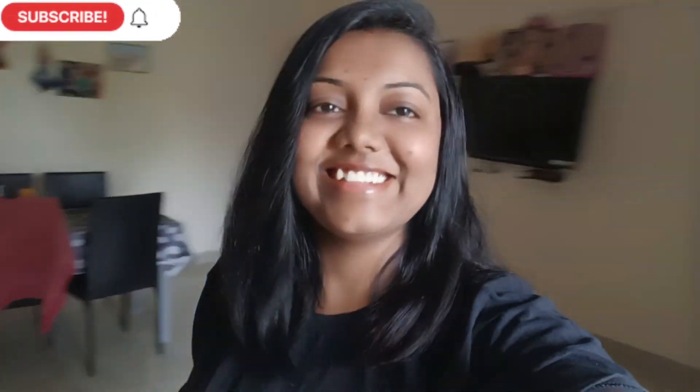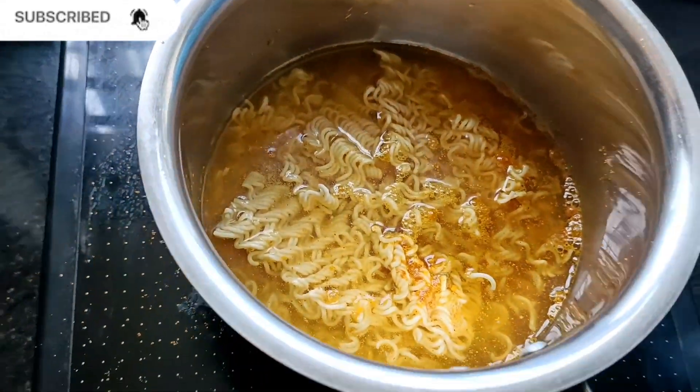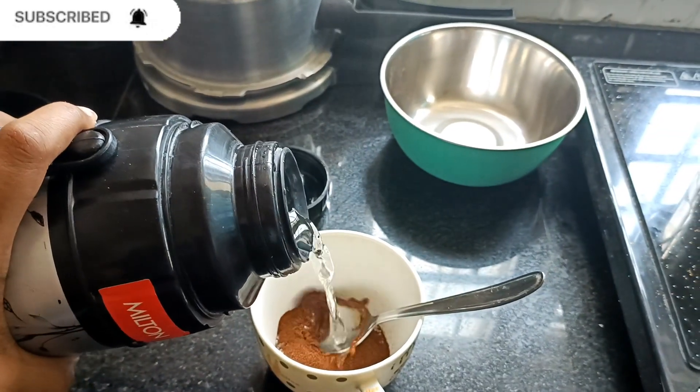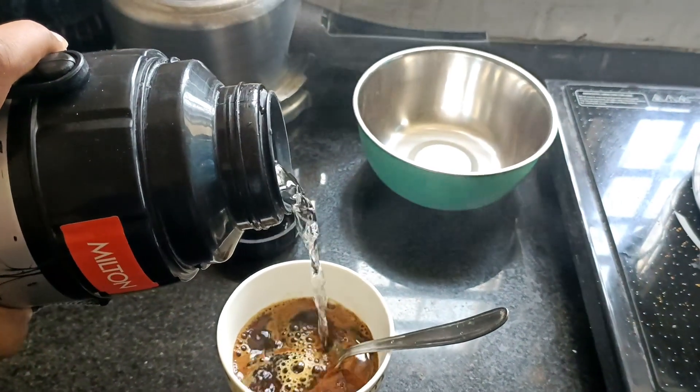Good morning everyone. I'm completely familiar, a girl and a man, and then I'm eating my coffee. I'm having a coffee soup in Fatima.